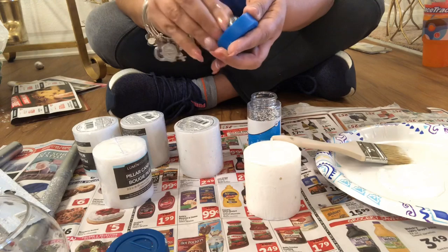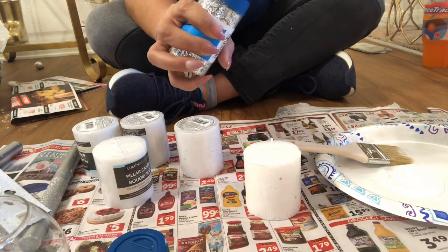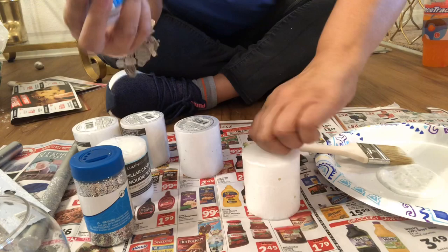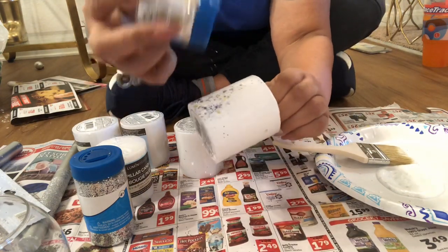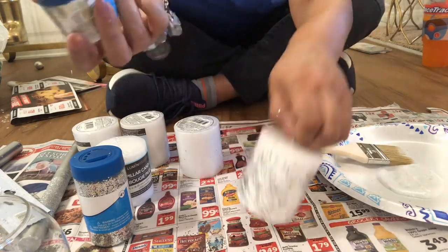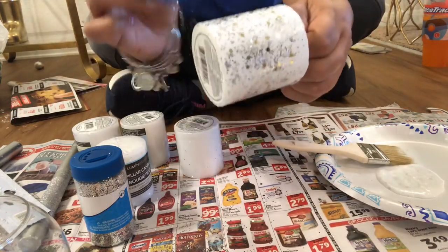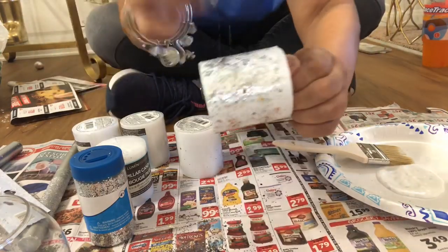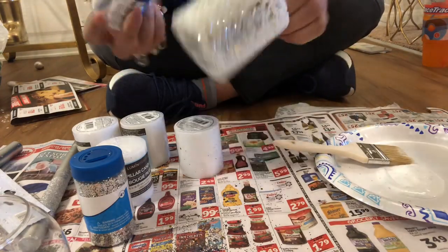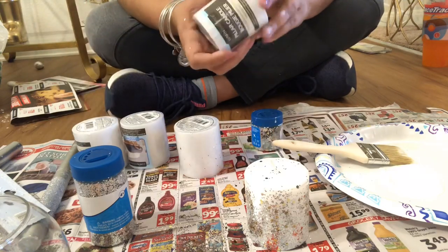I'm going to take this silver glitter - it's not thick and chunky glitter. I'll just put some of the silver on here. You can leave it like this if you want - it's cute. If I was going to do it all silver I'd probably go a little heavier, but I'm going to put some of the snow on too.